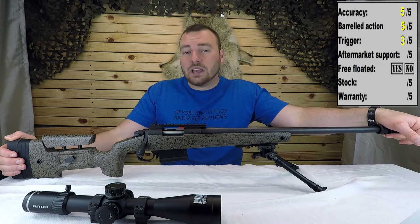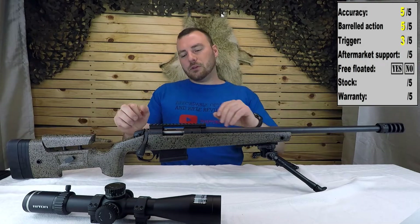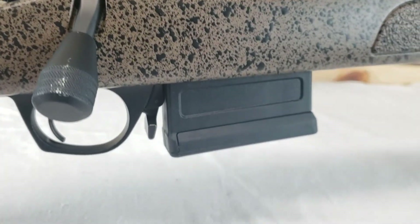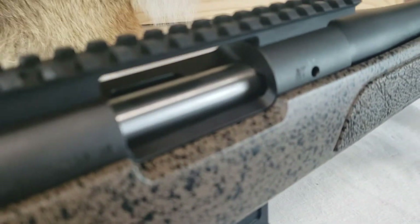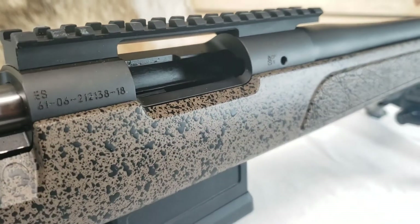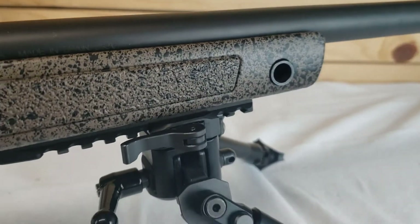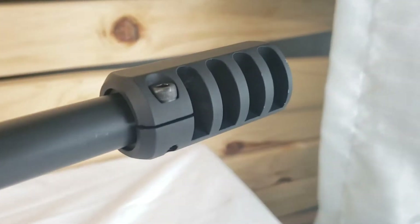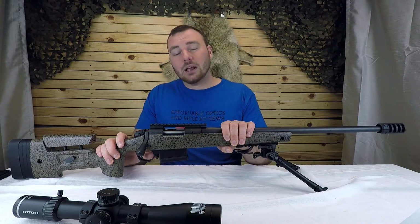Next, aftermarket support — this is really where the Bergara B14 HMR shines. Because it's a Remington 700 clone, it has everything the Remington 700 can have. Rails, stocks — this is actually a Remington 700 rail and it goes right on top with no fitment issues. There's just a lot of things you can do with this rifle. For aftermarket support, I'm 100% giving it a five out of five.